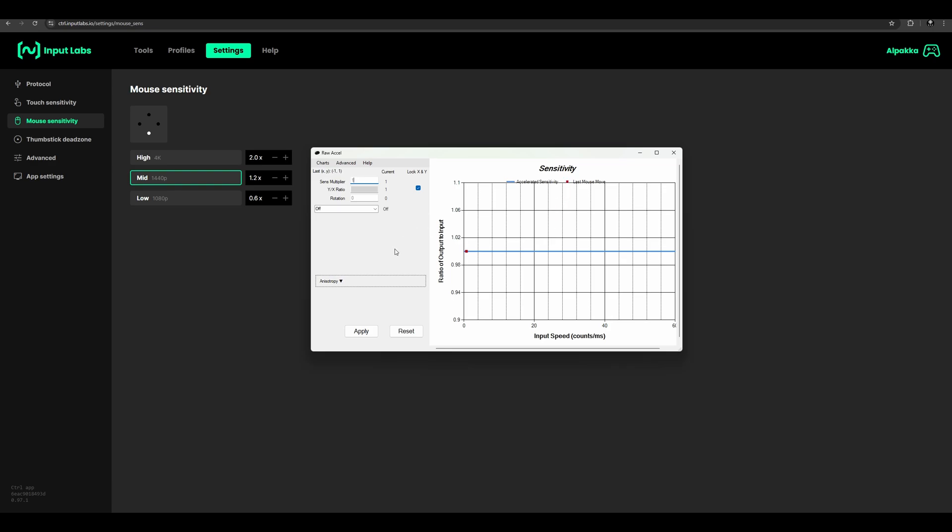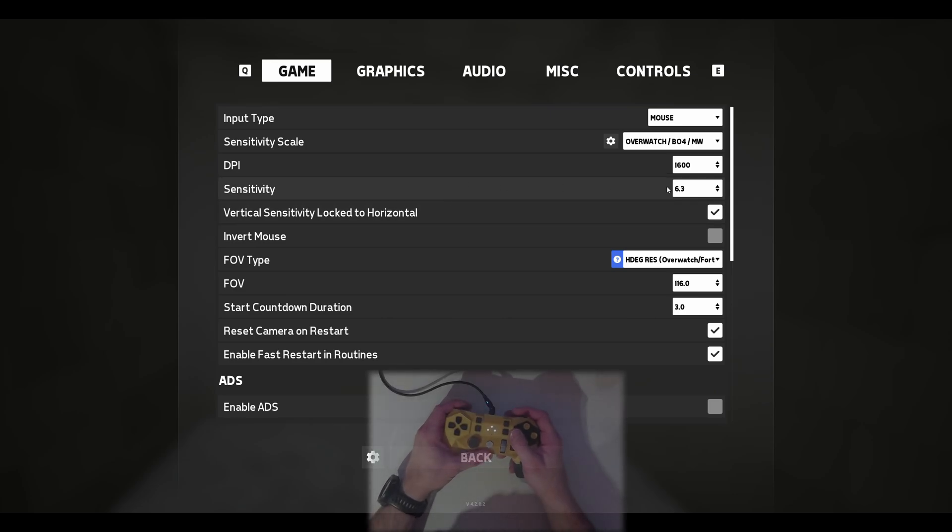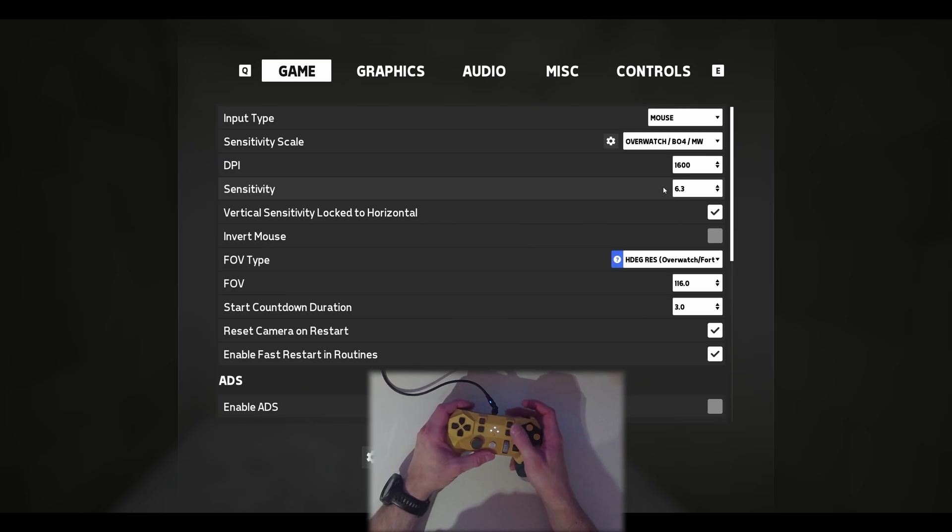Then you go into your game and calibrate your real-world sensitivity, or RVS. Once you're in the game you just choose a random sensitivity and then check how many degrees it turns. The goal for me is to make RVS8, because that's pretty easy to then calibrate with Raw Accel and change the sensitivities. I would recommend to do this as well.